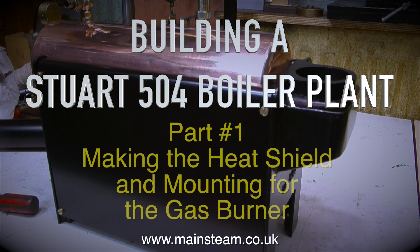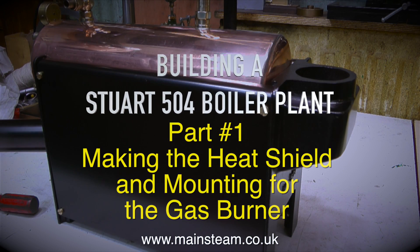Building a Stuart 504 boiler plant, part one: making the heat shield and mounting for the gas burner.